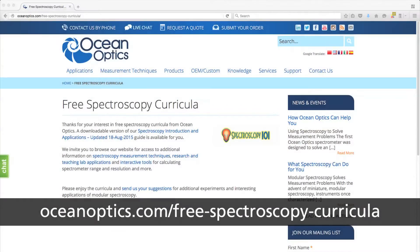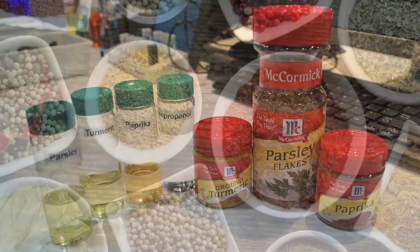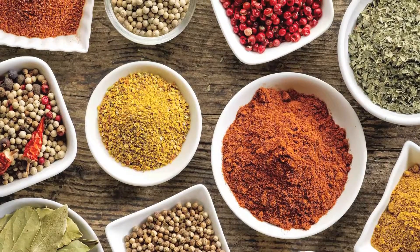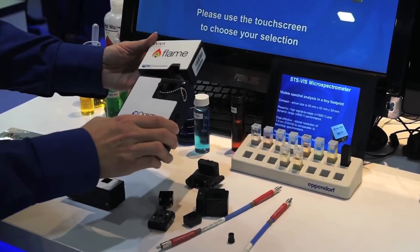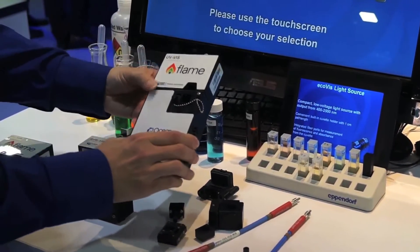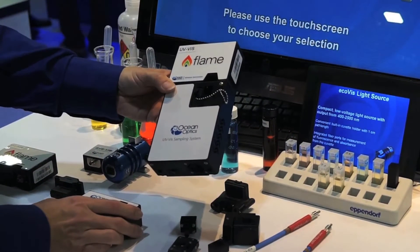Use our free spectroscopy curricula to get started quickly, or design your own. In our absorbance experiment on the characterization of spice extracts, students use a FlameChem spectrometer system to measure various spice solutions at visible wavelengths. The FlameChem system is robust and simple to use. It includes our standard Flame spectrometer and a direct-attached light source integrated with a cuvette holder.